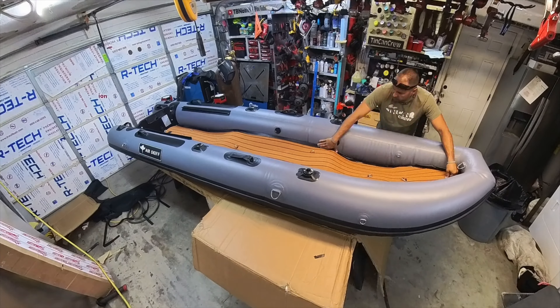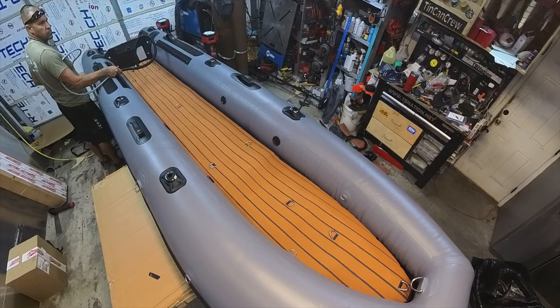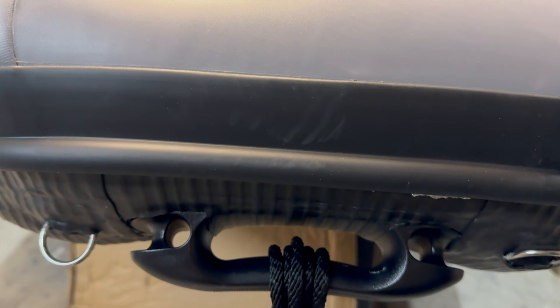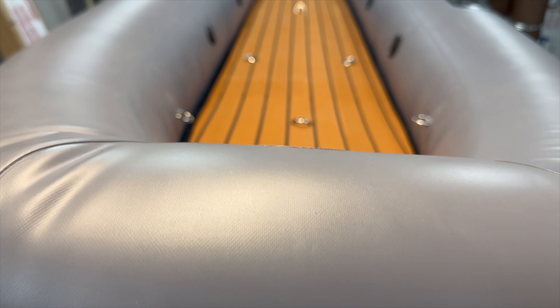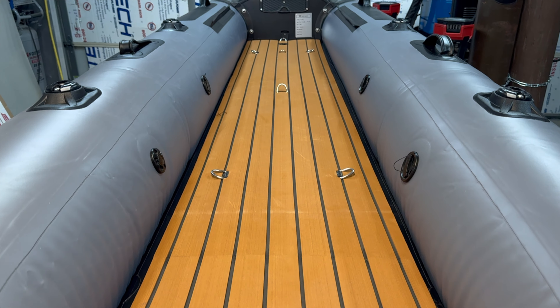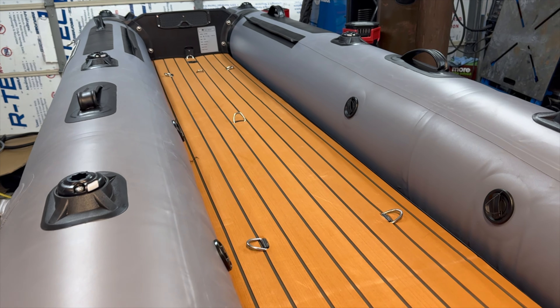Affordable inflatables back then were not what they are today. This one is the same type of quality as some of the major ones. It has a reinforced floor — hard rubber that you can drag right on shore without worrying about popping the PVC lining. And the rest of the exterior is a very high-grade, industry-standard PVC lining in three separate chambers with air pressure bleed-offs.